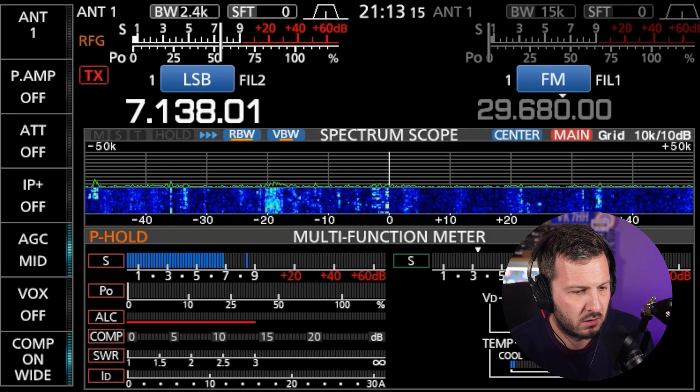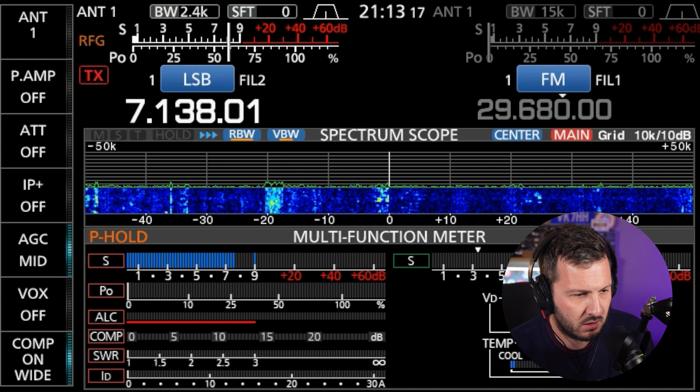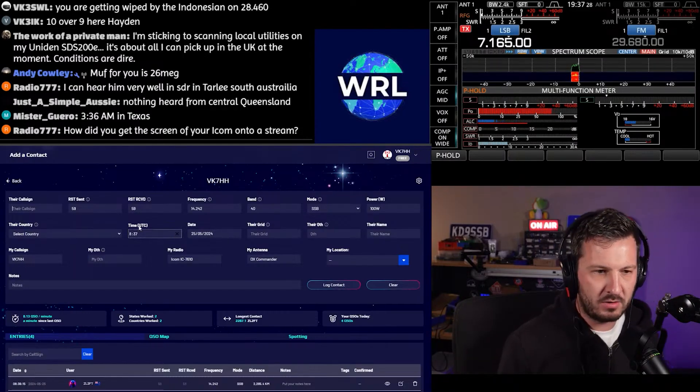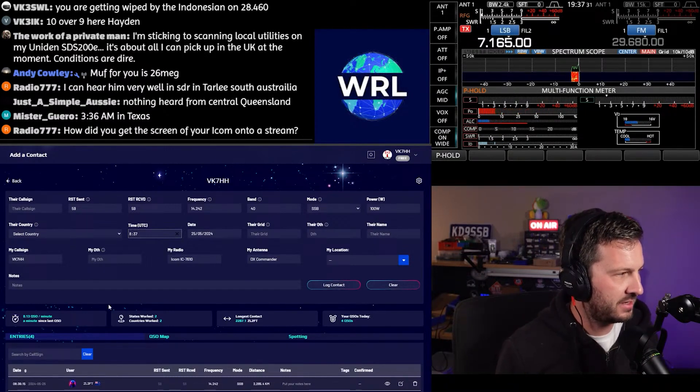I've also been using the 7610 heavily with YouTube. I can use the DVI output to display my screen easily in my software so viewers can watch along and see exactly what I'm seeing and hearing when streaming. The 7300 has no video output, so I had to set up a camera in front of the radio, which was fiddly, time consuming, and just didn't look right. The ability to connect your radio's display to an even bigger screen is a definite plus with the 7610 — it makes your ham shack look a little more professional.